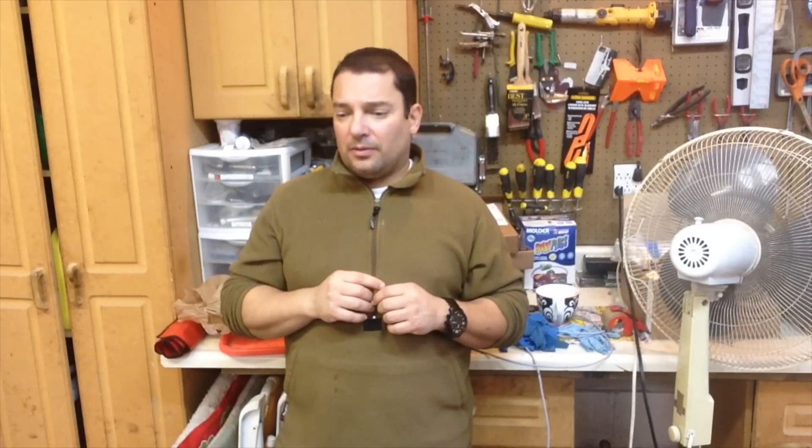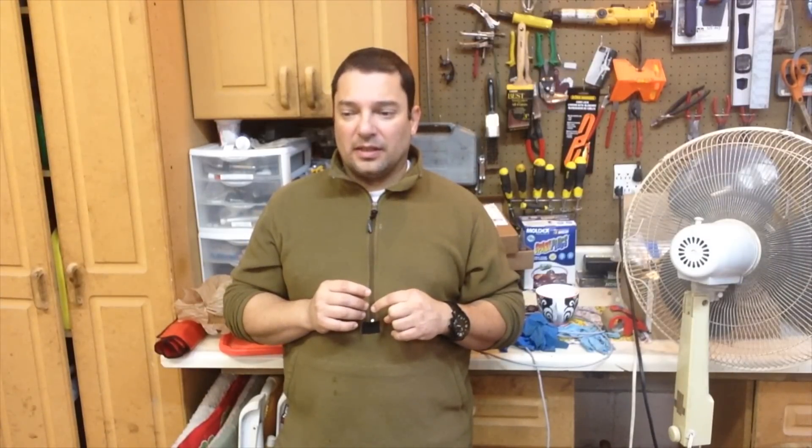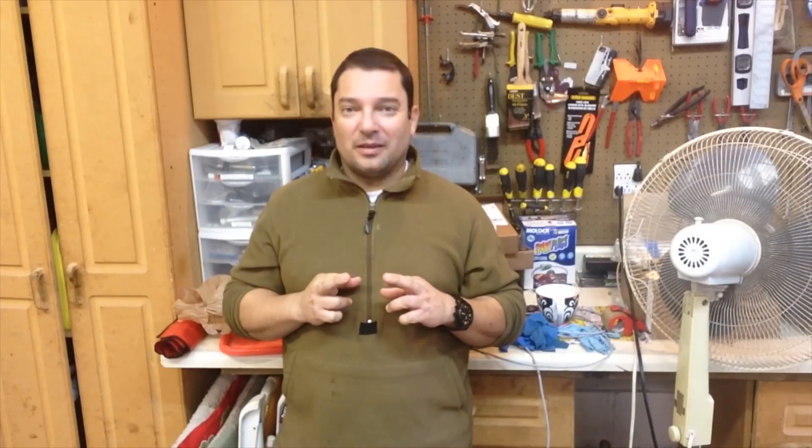I'll turn the camera around now and show you a little bit of what we've been discussing, then we'll run this machine, keep our fingers crossed, and hopefully we get a nice part out of it. And if it doesn't work, we'll just have to make a new video of when it does work.